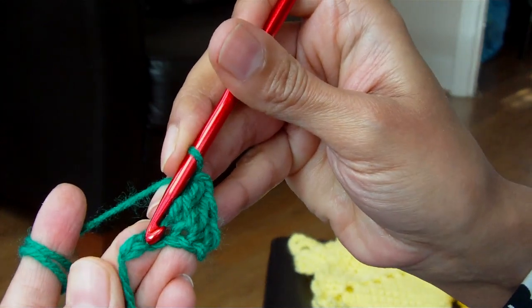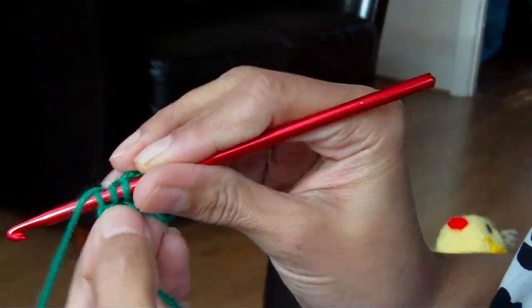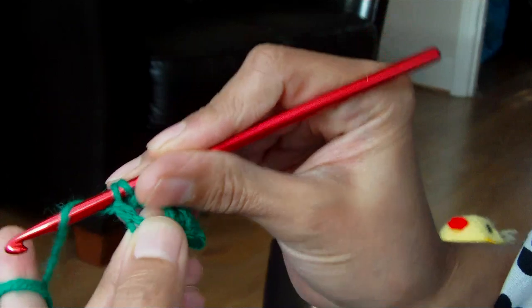The next chain, you do a double. Yarn over, insert hook, pull up the yarn, through 2, through 2.